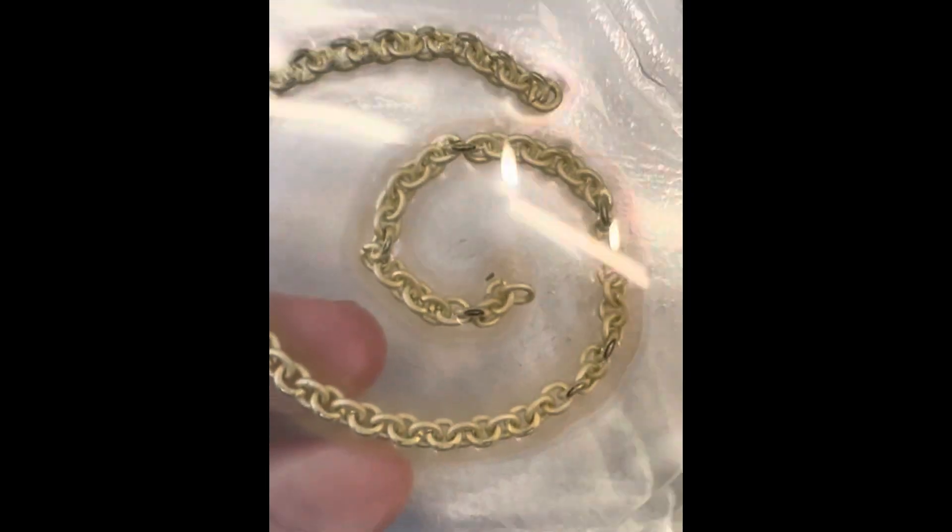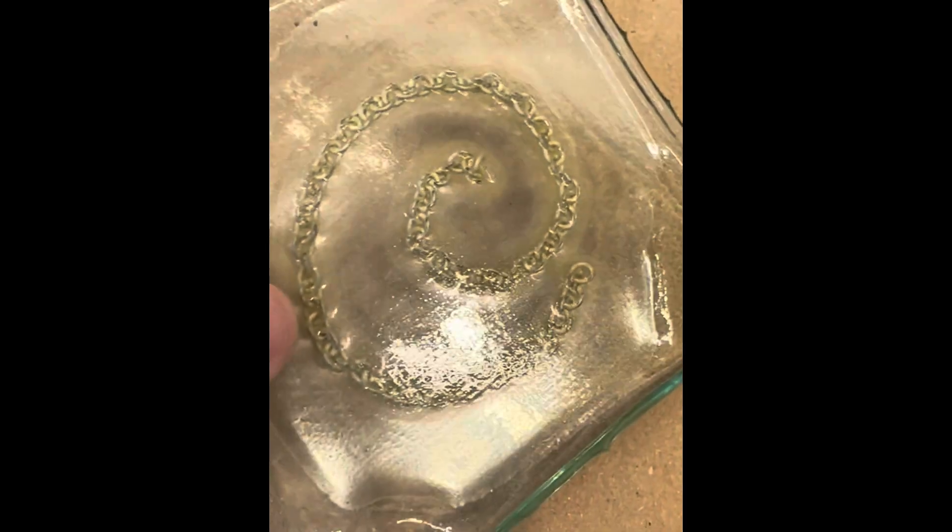This one is also really interesting — it's a chain, and I think it's stainless steel. It looks like a yellowish hue but actually it's pink, and that chain stayed in there beautifully. Quite a big air bubble, but it looks really good.